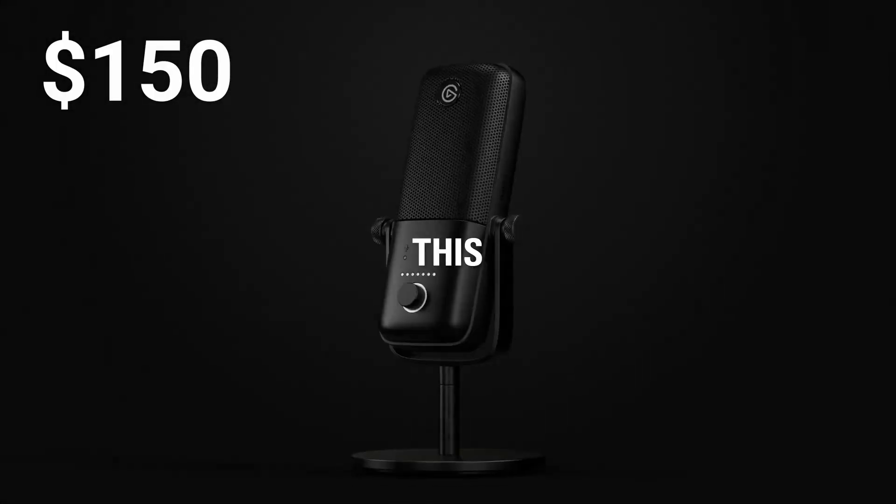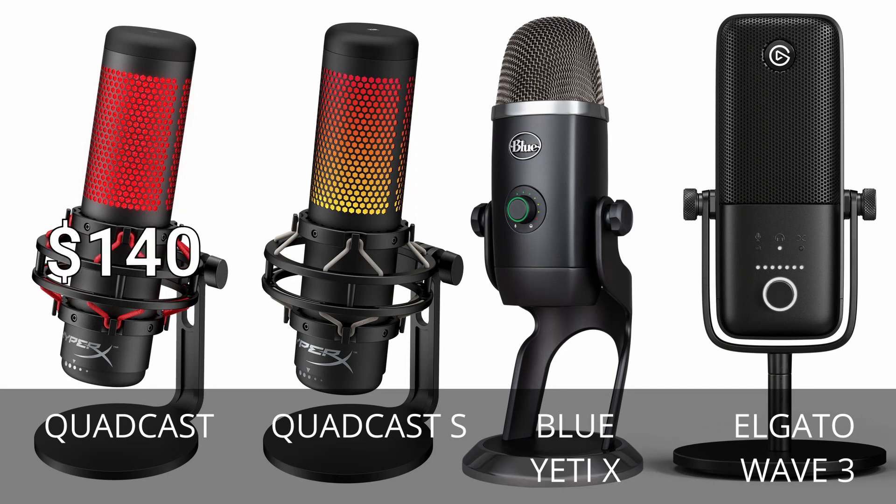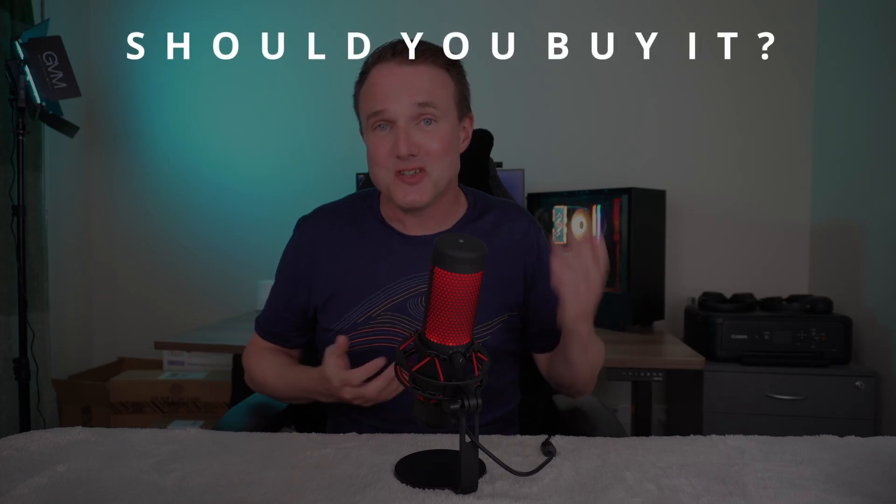Comparing against the Elgato Wave 3 at $150: it only has one polar pattern — cardioid — but does it really well. Its Wavelink software lets you mix up to nine input channels, which is great for streaming. Like the Yeti, it doesn't include a shock mount or pop filter; getting both costs around $70, bringing the total to $220. So the final price comparisons are: Quadcast $140, Quadcast S $160, Blue Yeti X $240, and Elgato Wave 3 $220.